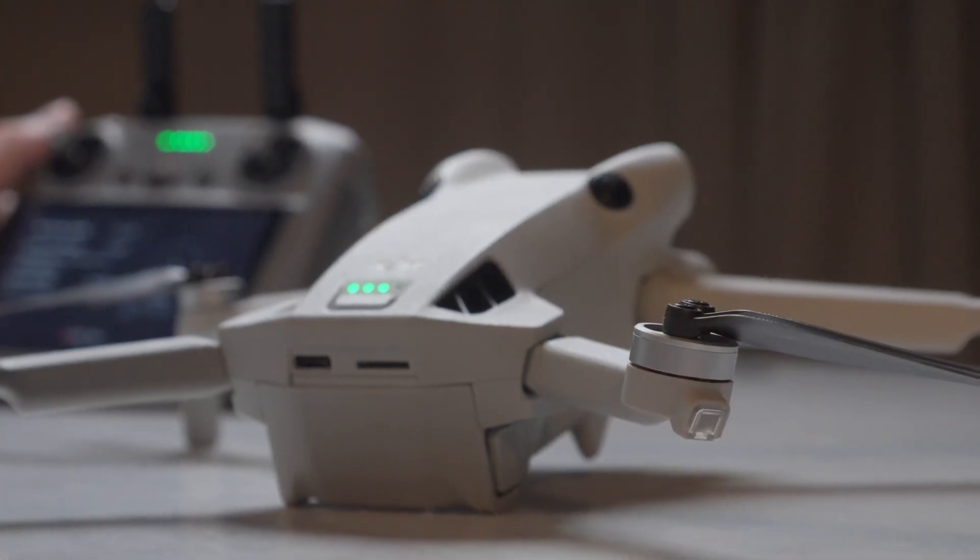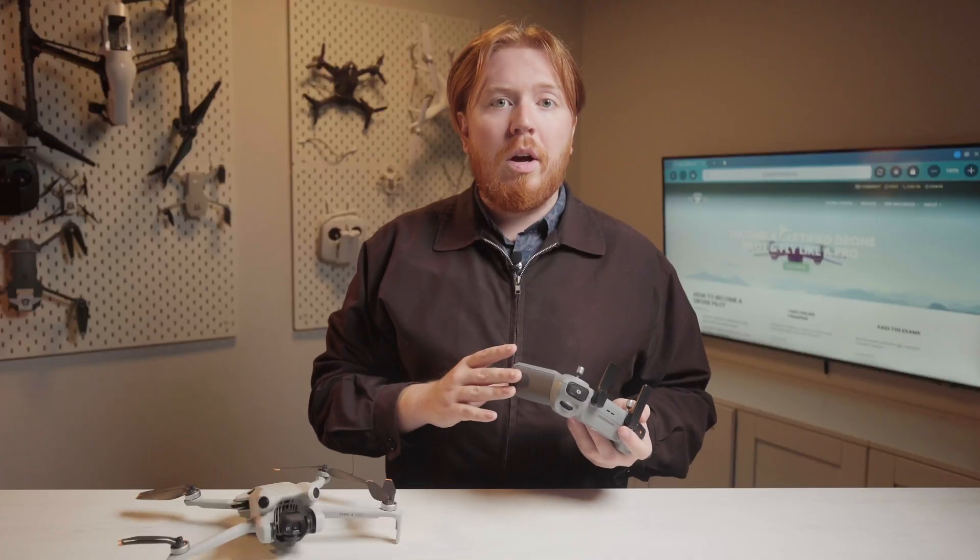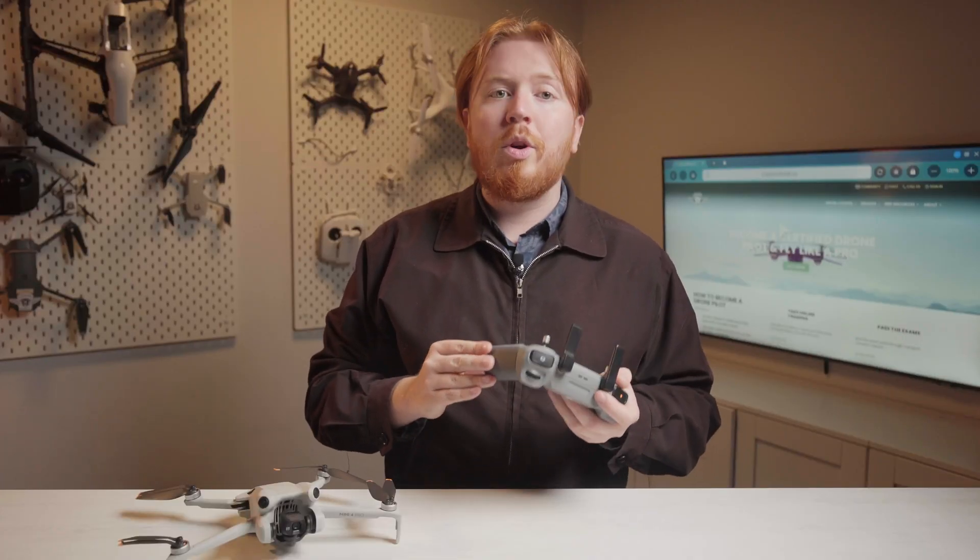Once the drone update starts, you'll see the lights on the drone light up and it will start blinking. You'll see a progress percent on the top left corner of your controller or your application.